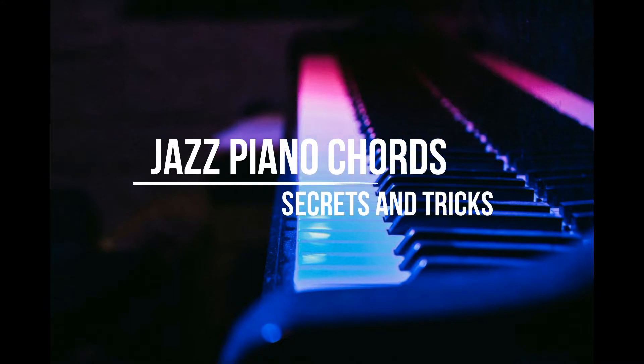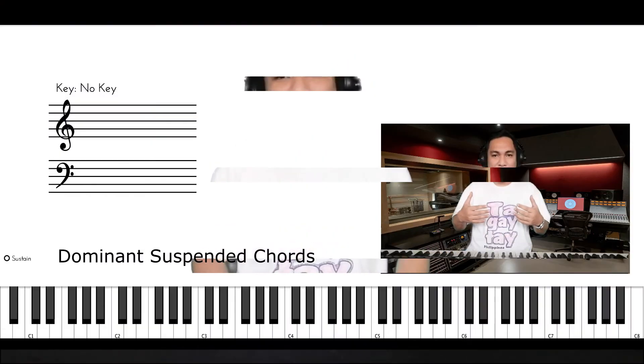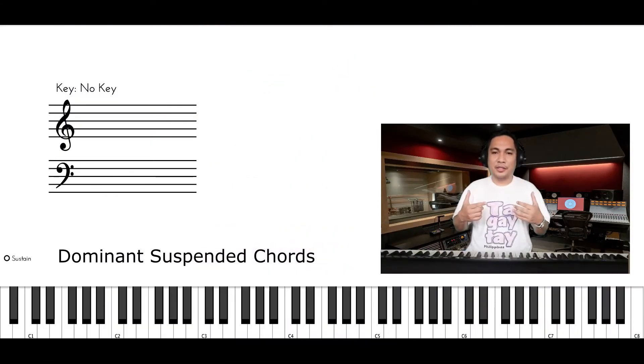Hi! Welcome to Jazz Piano Chord Secrets and Tricks. Today, we are going to learn how to make our suspended chord sounds jazzy. In order to do that, we'll have to focus our attention on Mixolydian Mode.